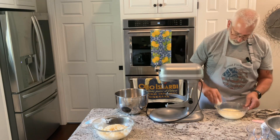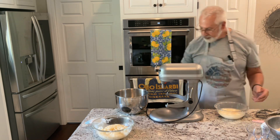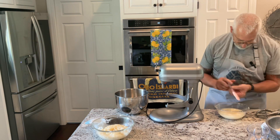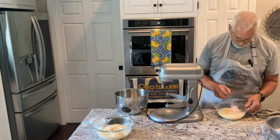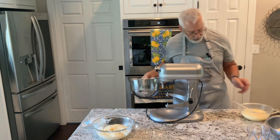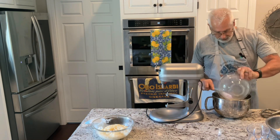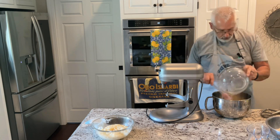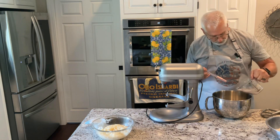I'm going to crack in two eggs, one at a time. I'm going to put this in my mixing bowl — my KitchenAid bowl. The yeast has started to proof, so I'm going to go ahead and pour that in.